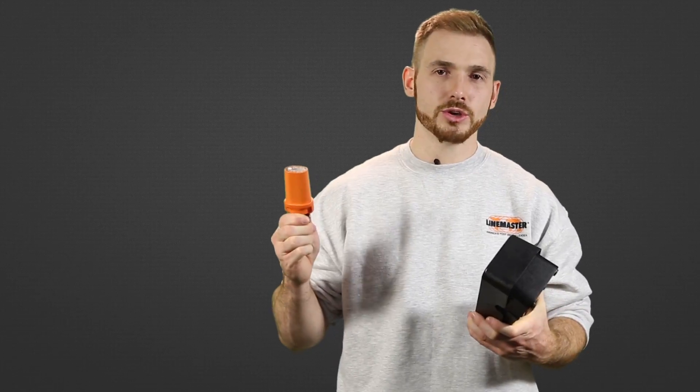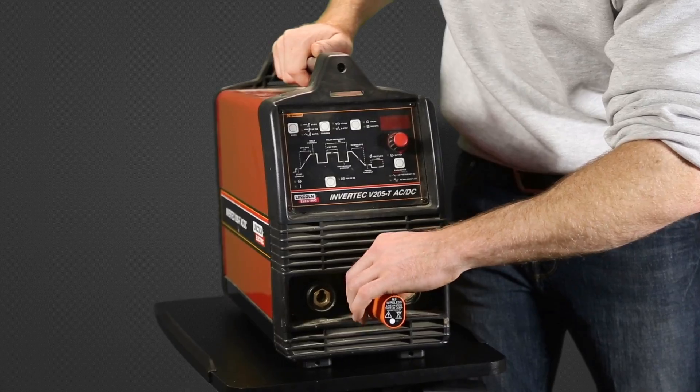This product comes ready to use right out of the box. All you've got to do is throw your batteries in your foot switch, plug your dongle into your welder, and you're ready to go.